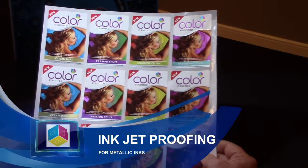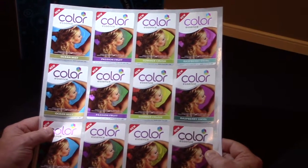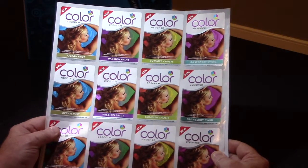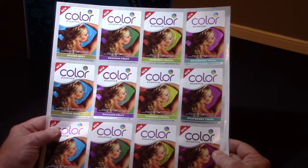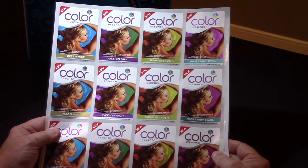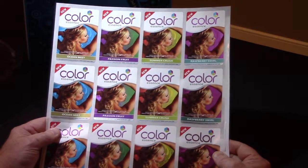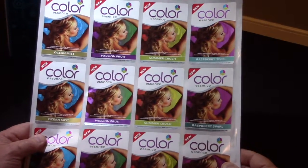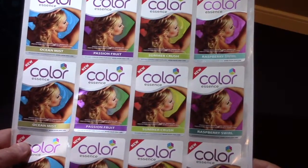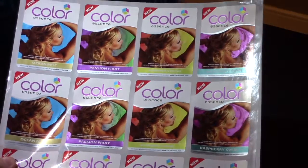A lot of people ask us how we proof color logic. In the old days you'd have to do a press proof, but with the advent of a lot of different solvent engines coming out — such as Epson, Mamaki, Roland, and MUTO — there are a lot of engines that allow us to actually do proofing with inkjet for matching the different printing processes we support.